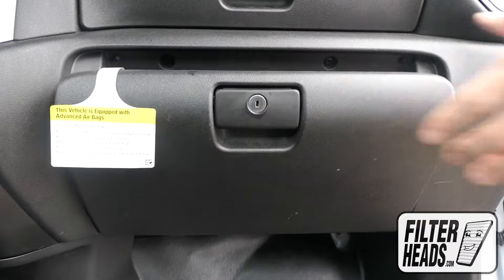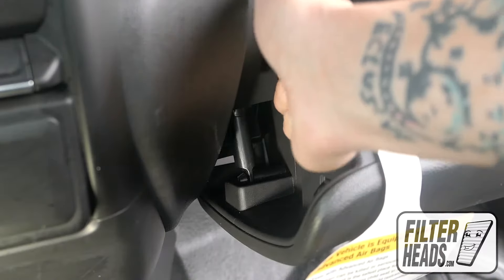Open the glove box. Unhook the dampener arm.